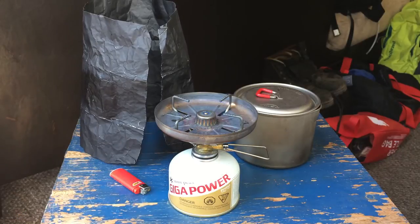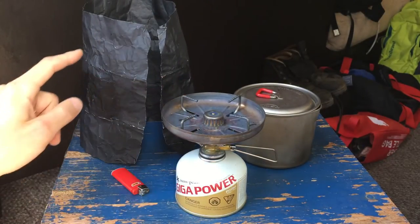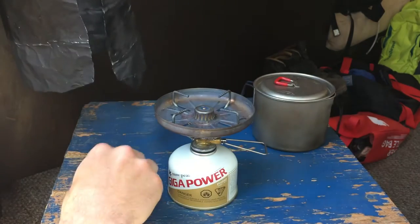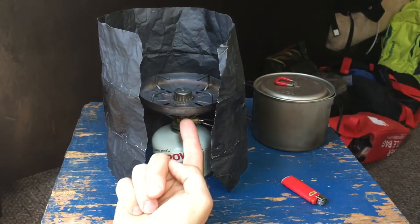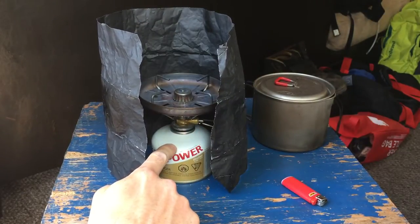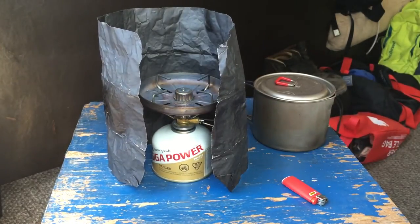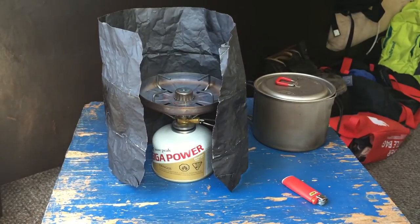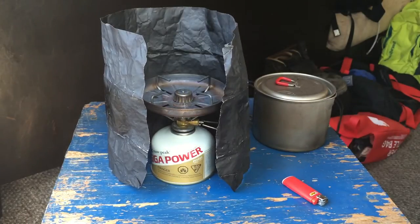I did a test outside, and it was pretty gusty — not terribly windy, but significant wind. I did the test with the Snowpeak windscreen, with just the foil, and with both. Obviously, when you're working with a canister stove, you've got to be very careful that the heat from the burner does not heat up the canister and cause a dangerous explosion. So I always use the windscreen very loosely, and I check frequently to make sure the canister is not getting too hot. That's important to do.